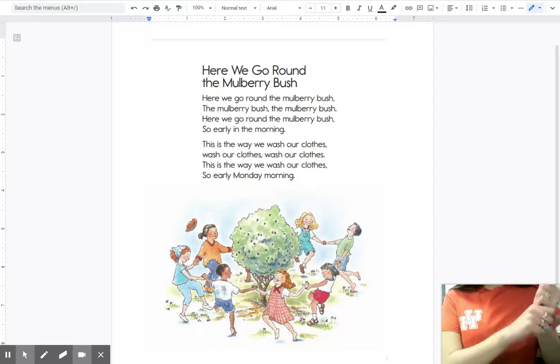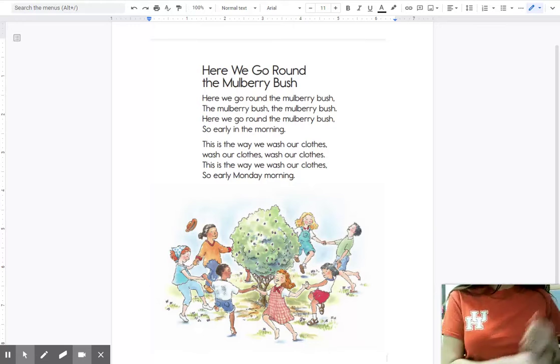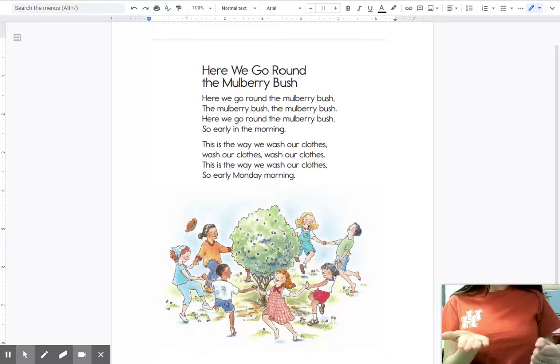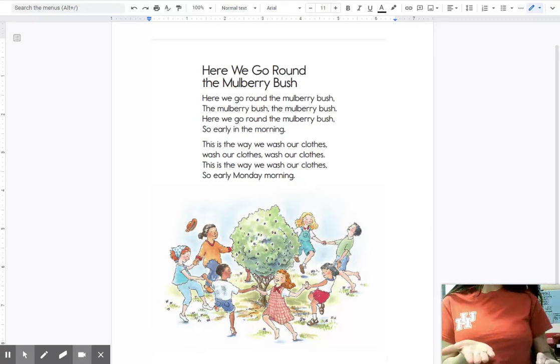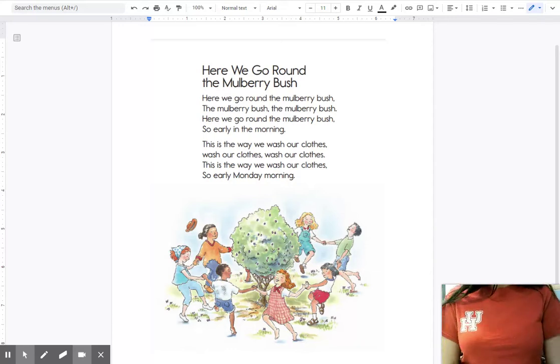This is the way we sweep the house, sweep the house, sweep the house. This is the way we sweep the house, so early Friday morning. This is the way we water our garden, water our garden, water our garden. This is the way we water our garden, so early Sunday morning. Good job, friends! Now let's talk about some of the sounds in the words of our song.